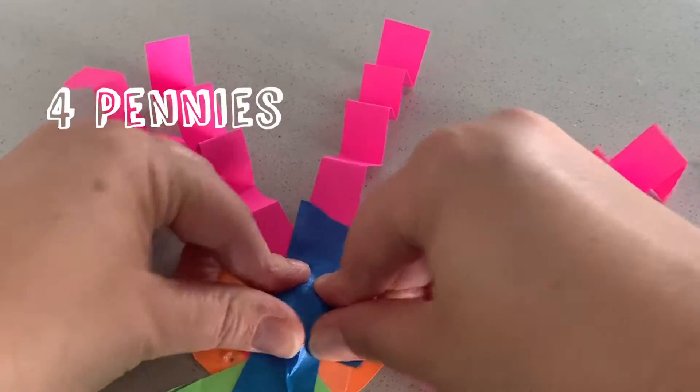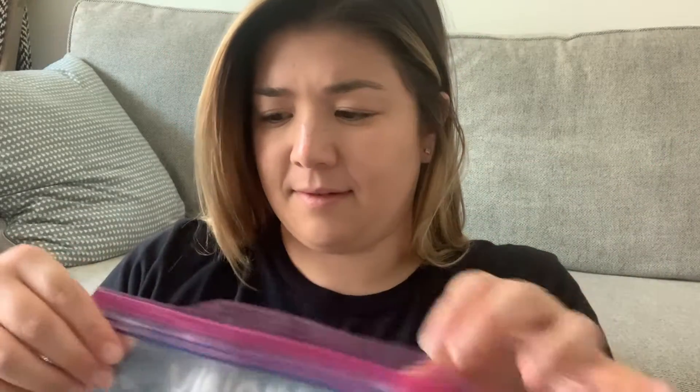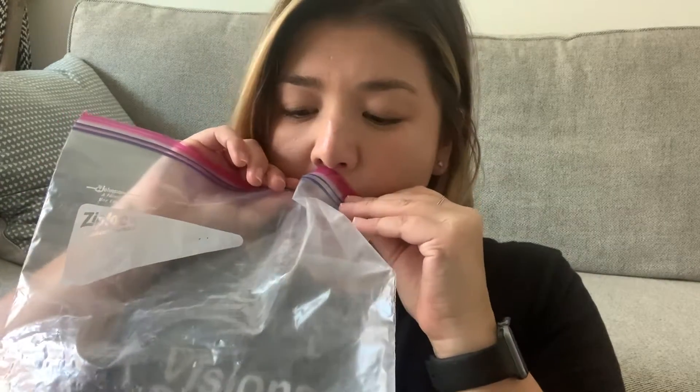Here, we taped four pennies. Finally, we'll need to get our testing device prepped. Take your gallon Ziploc bag and blow air into it, then seal. You'll want to make sure that it's not fully inflated, otherwise it will just pop and not launch our floppy friend.